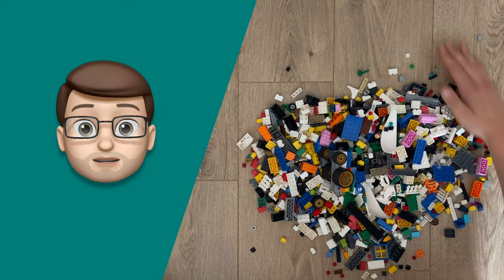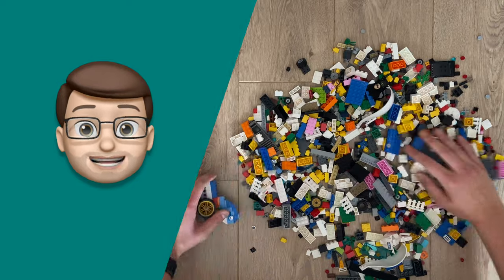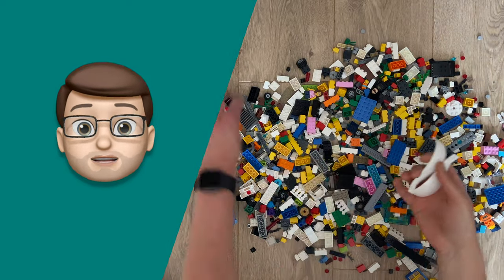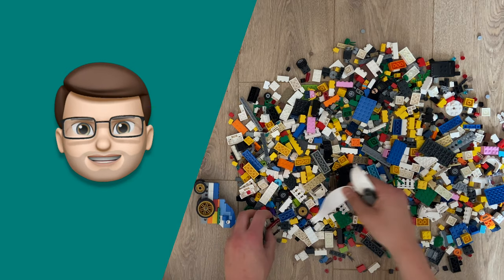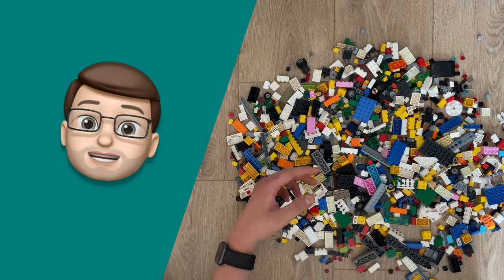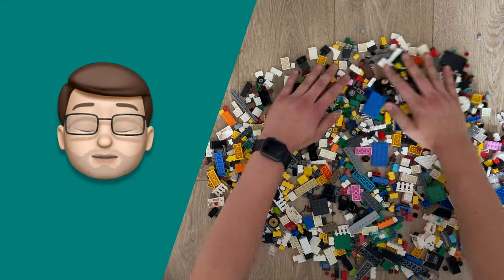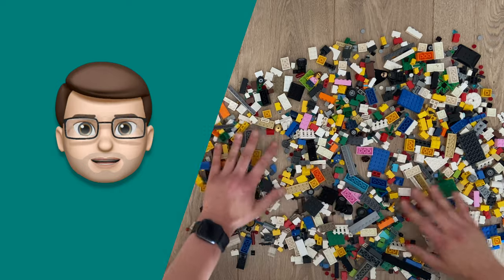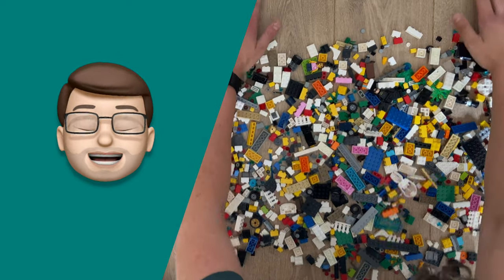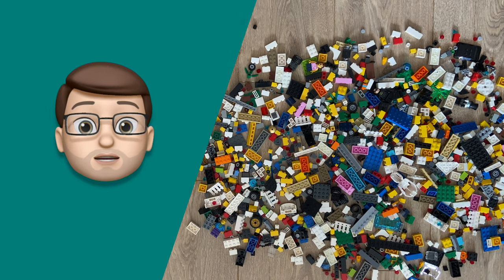We're going to empty out the box of Lego onto the floor. As we spread the pieces out on the floor, remove any really large pieces or any models you've built already, such as this rather strange whale on wheels. When you've done that, try and flatten the Lego so it's about a single brick thick. You don't want to have it as a big pile — you want it spread out nice and thin and then the app will work best. Then jump onto the BrickIt app on your iPhone.